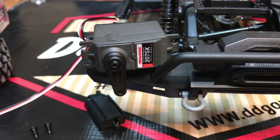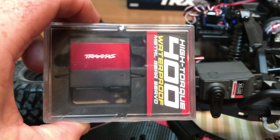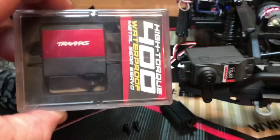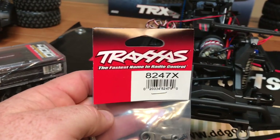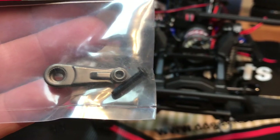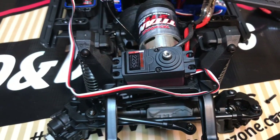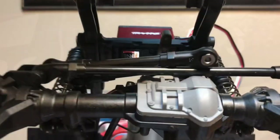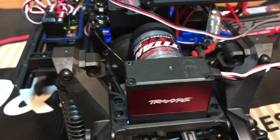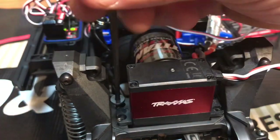With the servo removed from the truck, we are now going to install the high torque metal gear servo from Traxxas. Don't forget you're going to need that small screw that's holding on the servo horn — the new servo horn is a metal servo horn, part number 8249X. With the new servo installed, connect your steering arm back to your servo and install the four screws that hold the servo to the chassis.